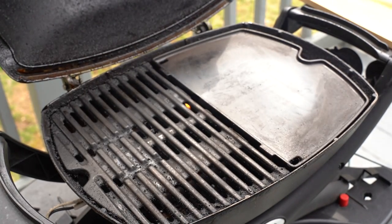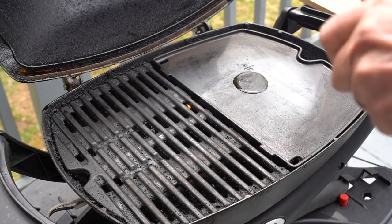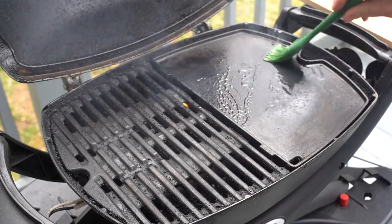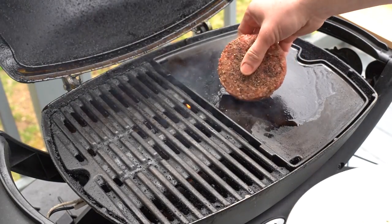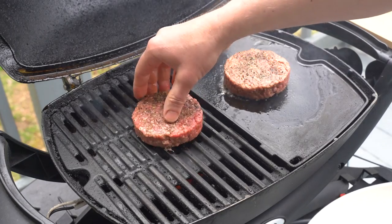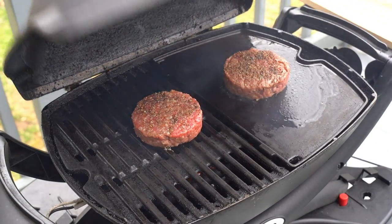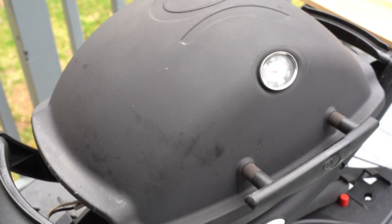Out here on the deck, I've preheated the Weber Q and we're going to cook these burgers over medium heat. A little bit of oil for the griddle side — spread that around with a basting brush. Now we're going to add our burgers. These are 80-20 ground chuck burgers seasoned with olive oil, salt and pepper. Close the lid. Let's start grilling.